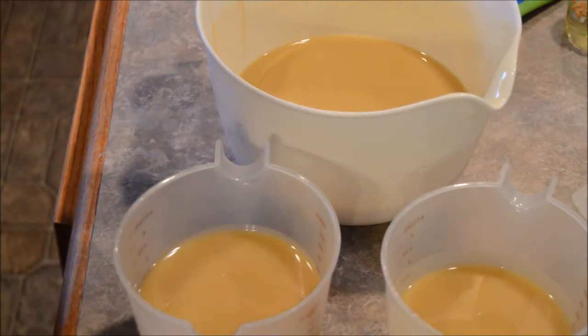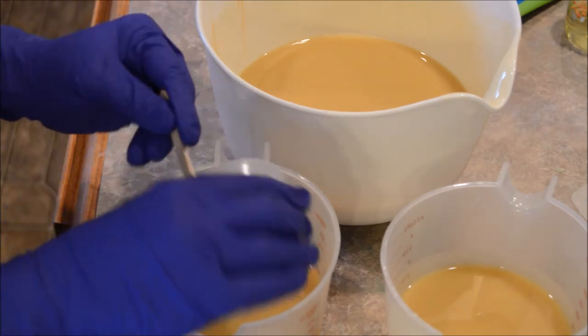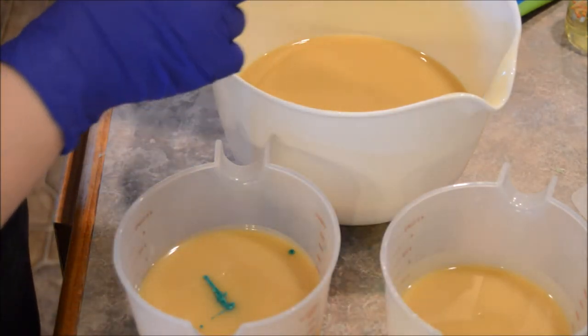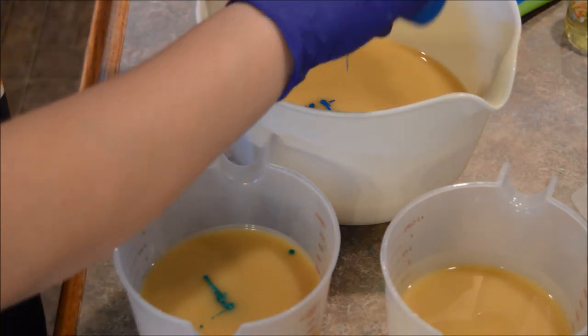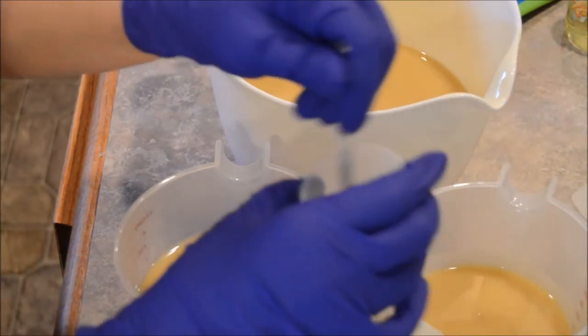This is going to be green. This bigger amount is going to be blue. And then we're gonna have some white here.